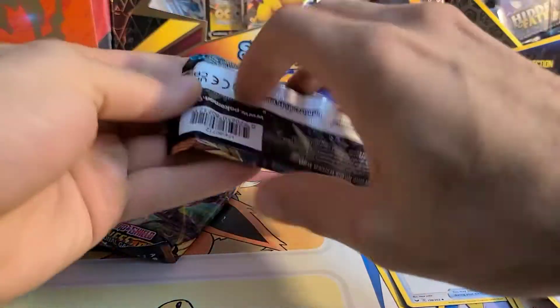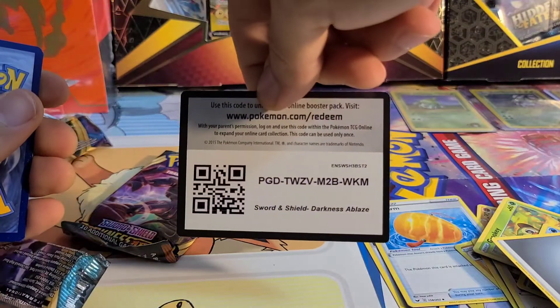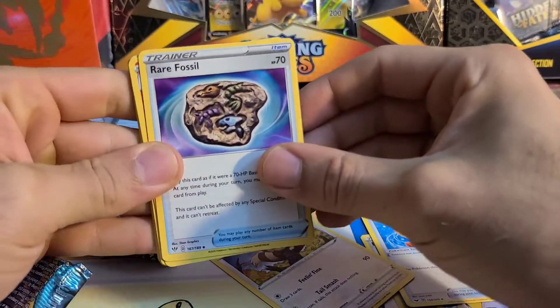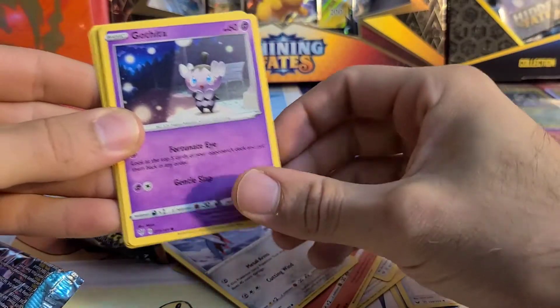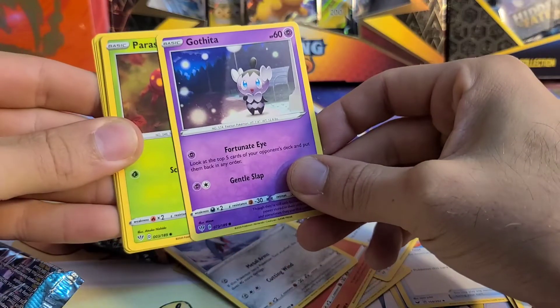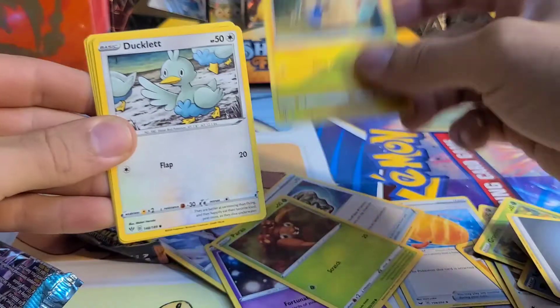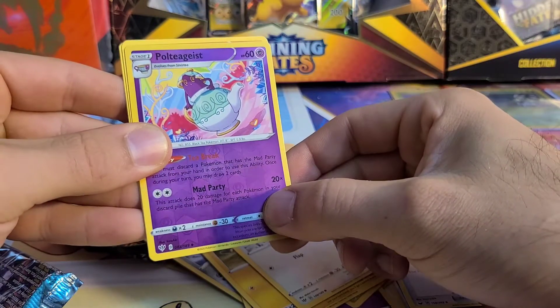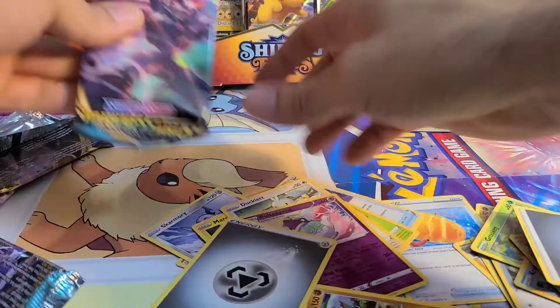Can our Darkness Ablaze make up for those? Let's get that Charizard — the flaming dragon. Right off the bat these cards, the condition looks a lot nicer; there was whitening on those other ones. We got a Furret, Rare Fossil, Fletchinder, Skarmory, Gothita, Paras, Marill, Ducklett, and a Reverse Holo Uncommon Polteageist. Followed by Flygon as a Non-Holo Rare.